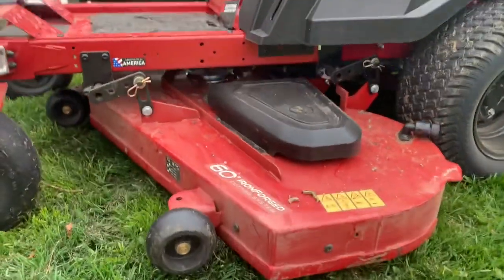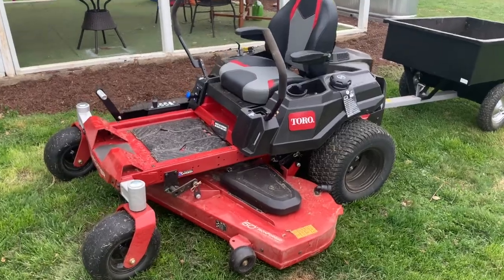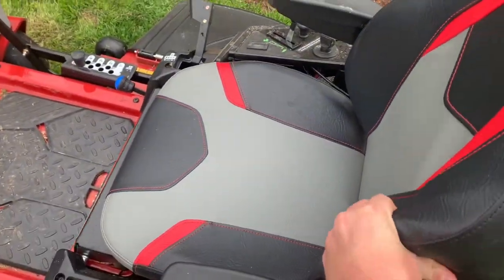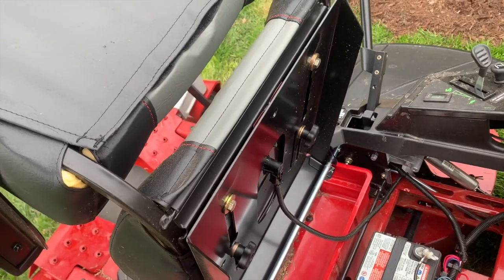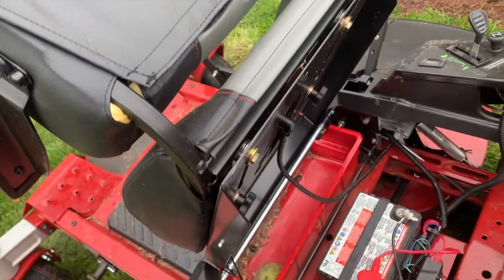You can see this nice large deck — it cuts great. One thing I like about the Toro is this seat is very comfortable. It's very plush. You can pick it up and adjust the seating so it's either forward or backwards. I'm a taller guy so it's all the way back for me.